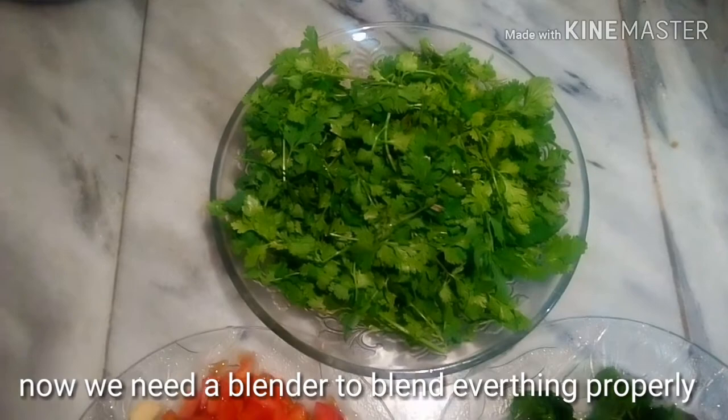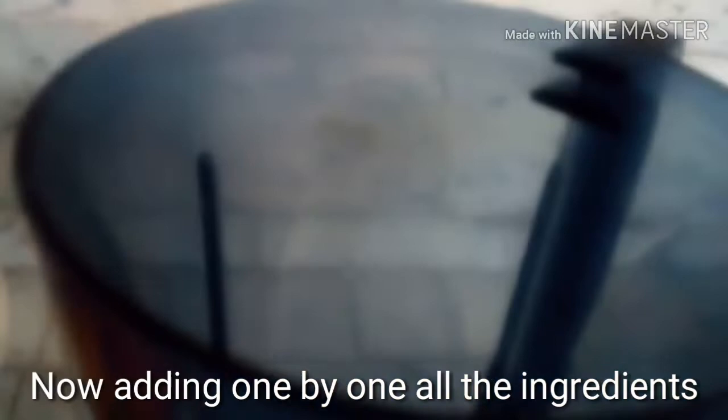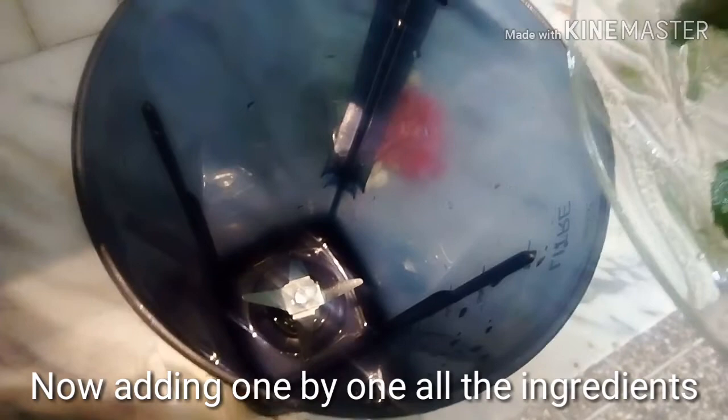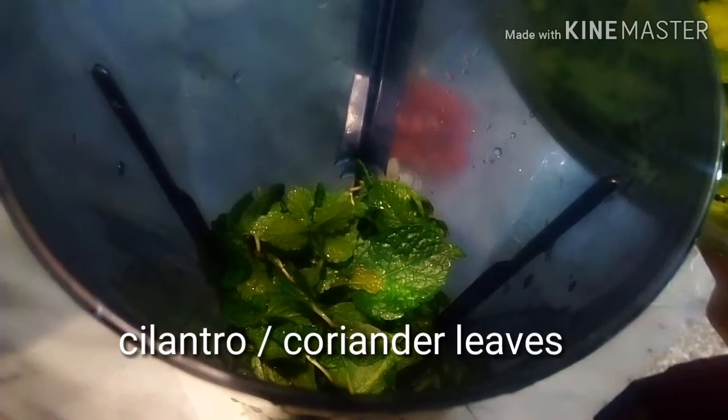We need a blender to grind everything well. Now adding all the ingredients one by one into the blender — starting with mint leaves, then adding coriander leaves or cilantro.